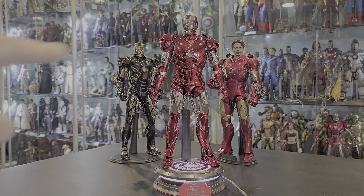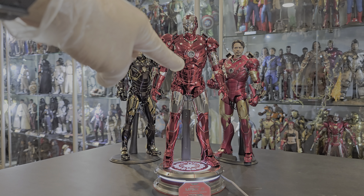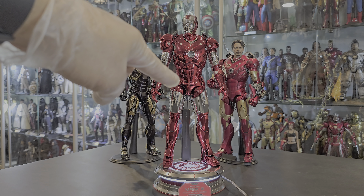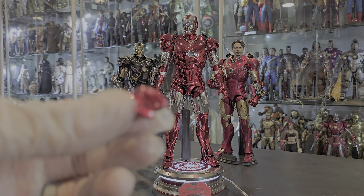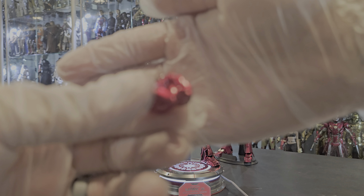Gunmetal was a paint application they were using for a couple of their figures. One was the Mark IV secret project, I believe it was called. And then there was a Mark III that was also gunmetal. That figure I haven't gotten — I'm still looking for it. The head scope on that thing is old and very crappy compared to what we get now. But I want that figure just to have it because I love gray, I love gunmetal.